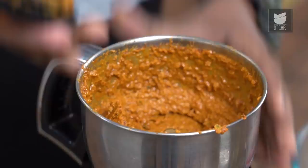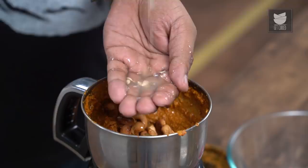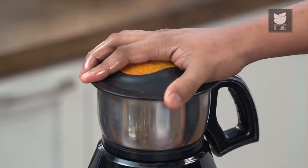A few more ingredients need to be added. The first one is fried cashew nuts for that enveloping creamy aroma, and finally the juice of half a lime. Our spice paste is done and ready. Let's transfer this onto the escalopes or slices of goat meat.